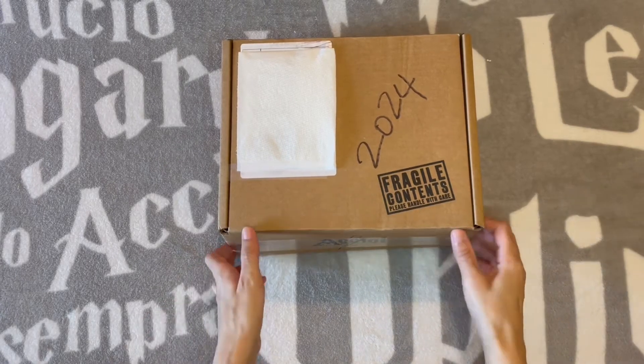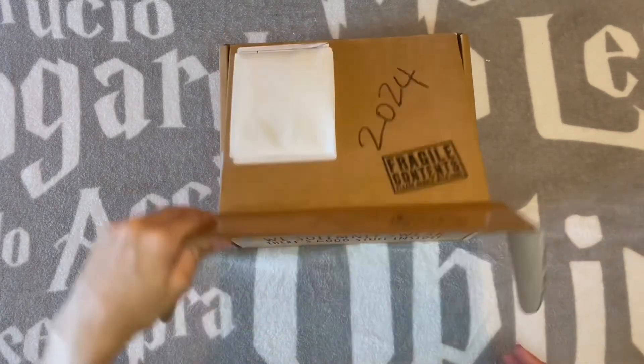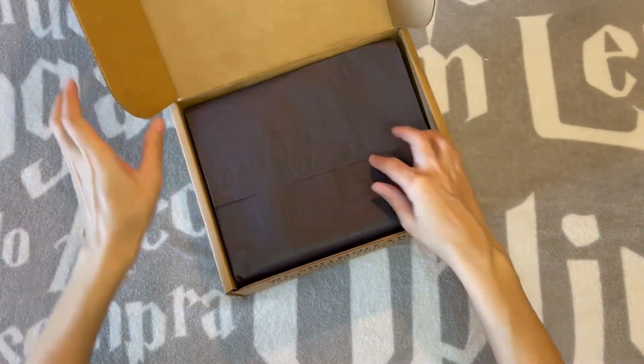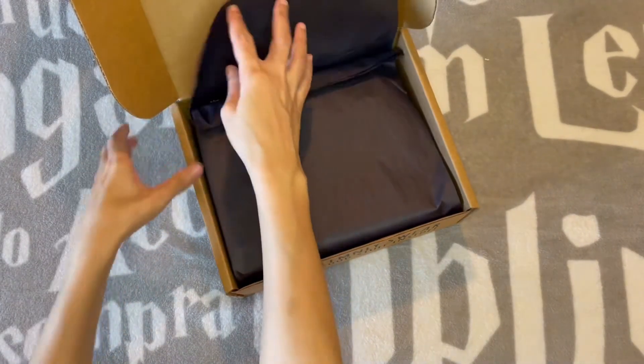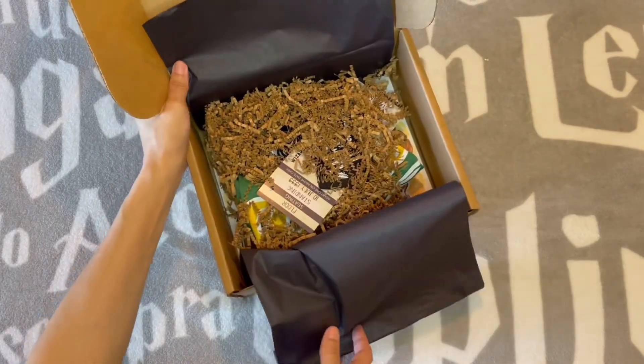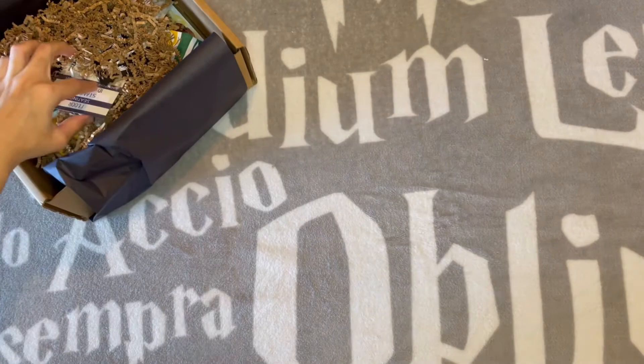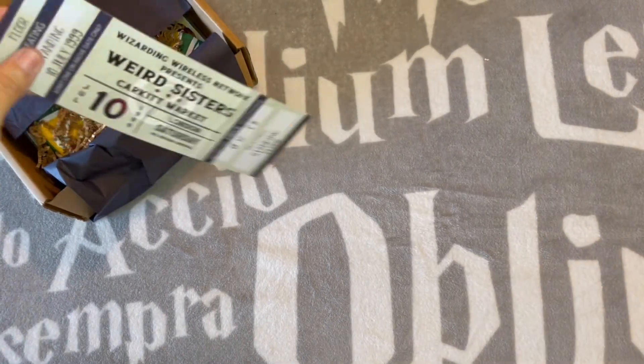Okay, we have the next Accio box. Let's waste no time. They solemnly swear there's good stuff inside. Let's find out. Here's your little sneak peek. I know this is a Ginny box, so let's go for this thing that I see first.